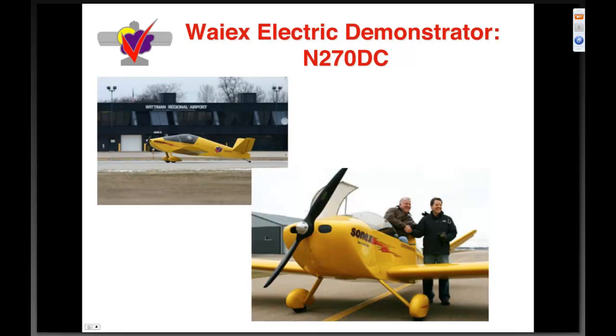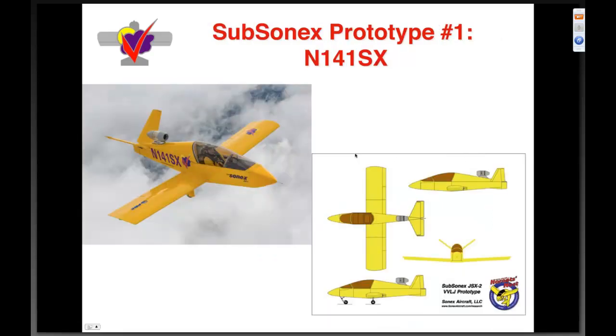We also have a couple of other unique airplanes. Number nine is the YX electric demonstrator — a 270 DC system — covered in its own webinar, and we'll be presenting it at AirVenture 2013 in the Innovation Gallery. And here's the Subsonics prototype number one — also covered in another webinar. Bob Carlton will be flying it and will be back in town end of this month for more flights. Here's Subsonics 2.0.